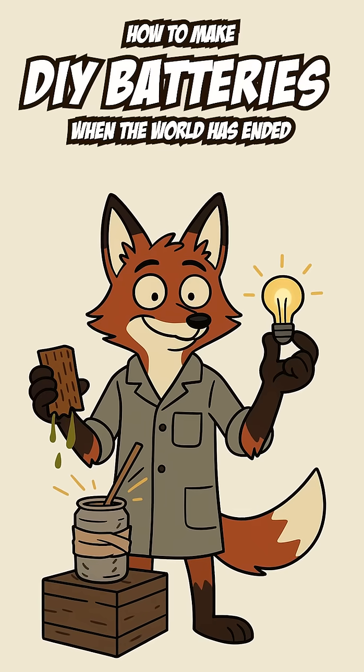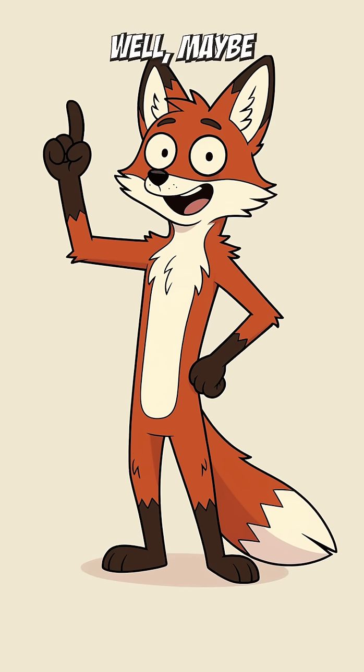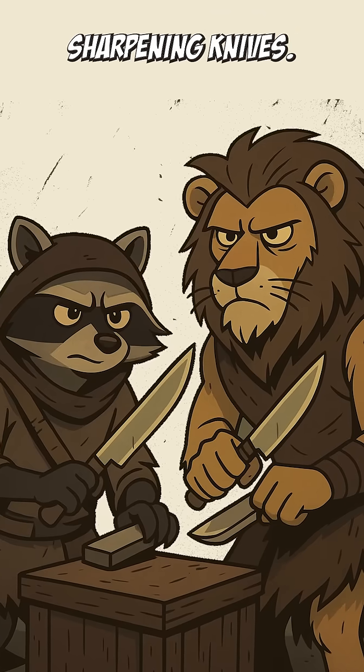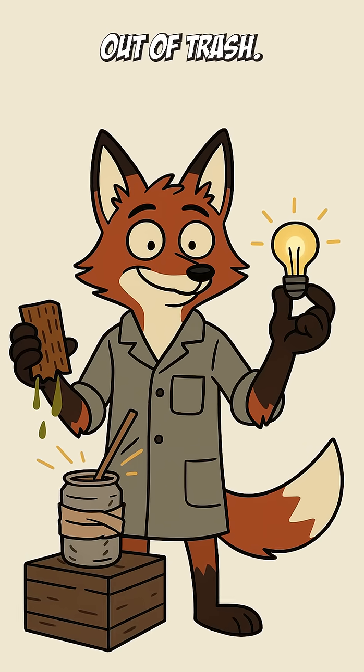How to make DIY batteries when the world has ended, and more importantly, why would you need it? Well, maybe because the lights are gone, your radio is dead, and the only signal left in the wasteland is the sound of raiders sharpening knives. No worries — we're making batteries out of trash.